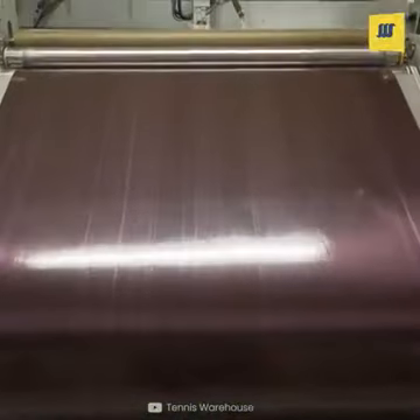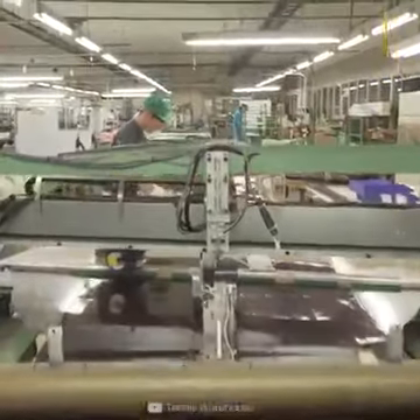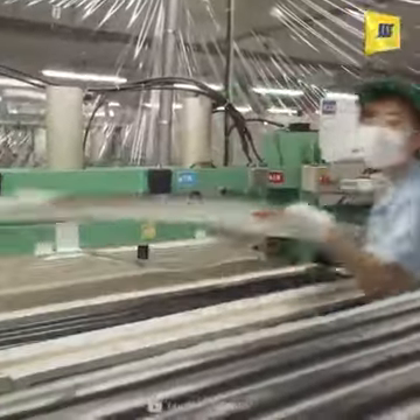Here the process begins with a graphite sheet. Then the graphite sheet passes into a machine and is perfectly cut for a layer of the racket. The racket body is made from carbon graphite.